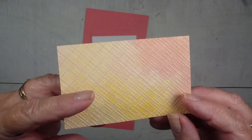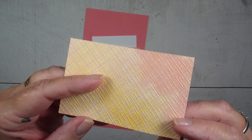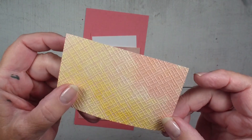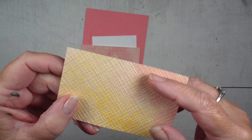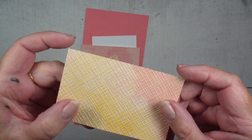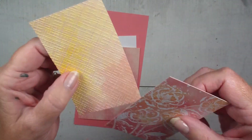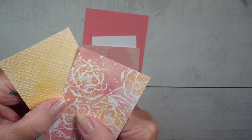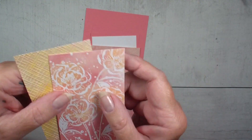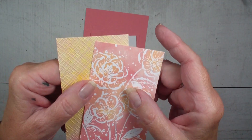I have taken two pieces of Designer Series paper and I have run them through the basic 3D folders. These are a set of three folders, again an online exclusive. I just love the way it adds texture to the Designer Series paper. I have two pieces of Designer Series paper that are the same size — they measure two and a half by four. One I ran through the embossing folder, the other one I didn't.